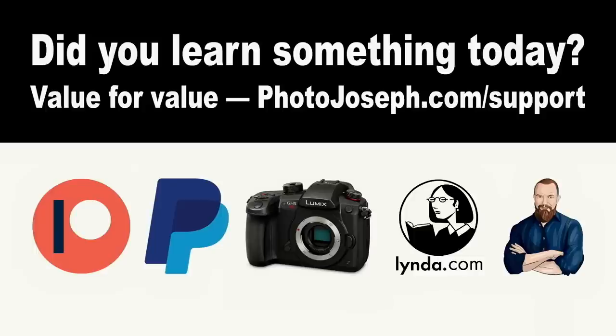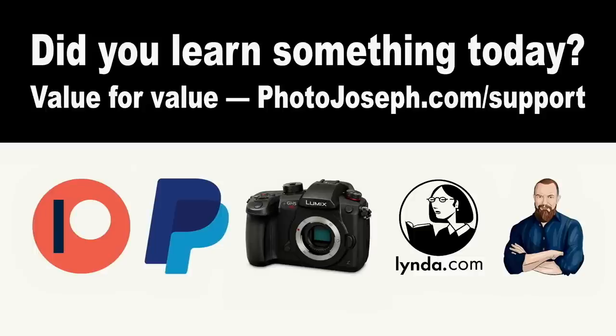Just a reminder — this show operates on a value-for-value proposition. If you've taken value from today's show, I'd appreciate it if you consider putting a little value back. You can visit photojoseph.com/support to see all the ways, but the most important is using my affiliate links if you decide to buy something. We also have membership options at photojoseph.com.